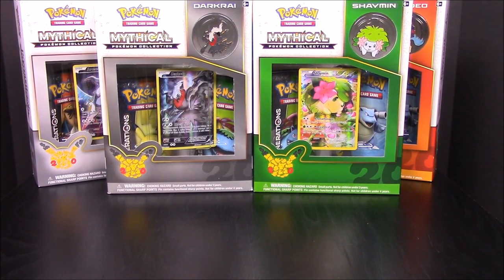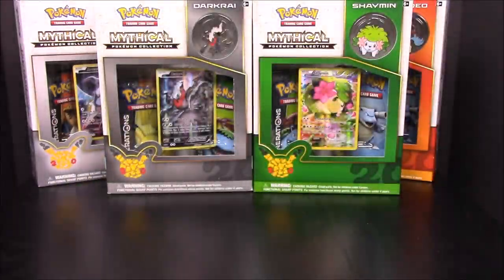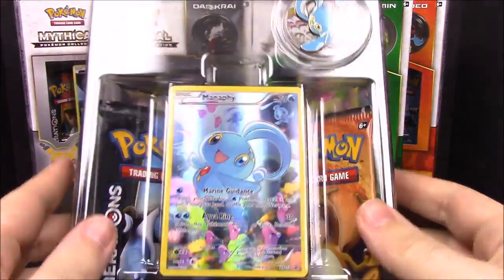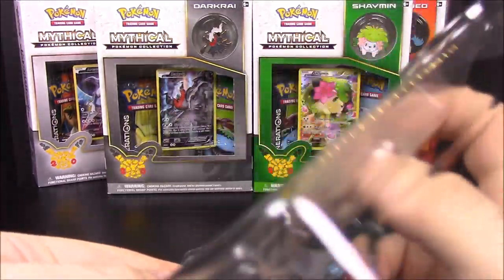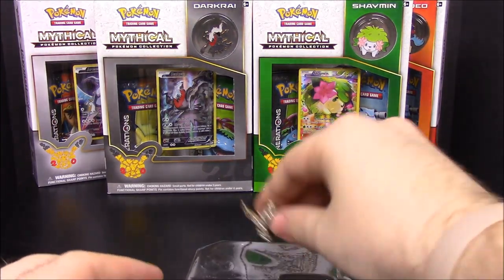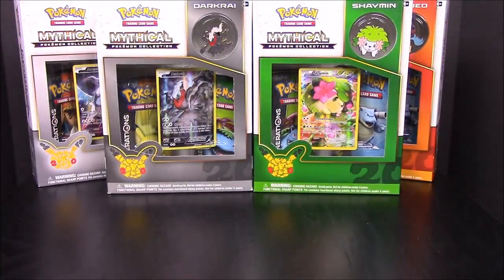Now we'll move on to the Manaphy Collection. Here's the inside of it — we have our card, the pin, and then our two card packs, which is another Blastoise pack once again.